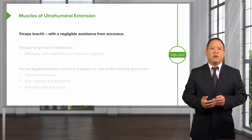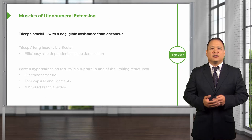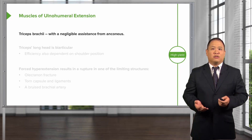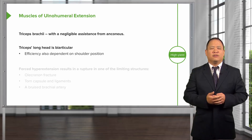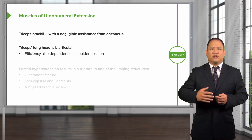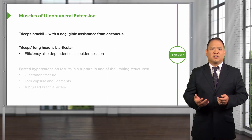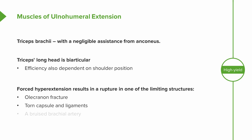The biceps brachii is the main elbow flexor. It also has properties to supinate based on its attachment on the coracoid process. The other function of the elbow is extension. The main muscle that helps with that is the triceps muscle, with some help from the anconeus muscle. The triceps has attachments from the shoulder, so motion and position of the shoulder will affect its efficiency. If you have hyperextension, there is risk of injuring the olecranon, tearing capsules and ligaments, and potentially damaging blood vessels in the region.